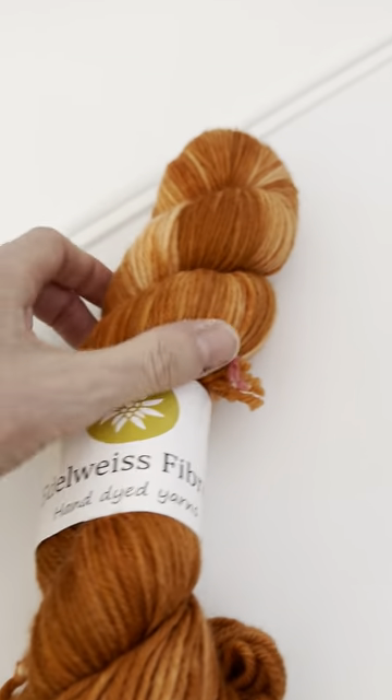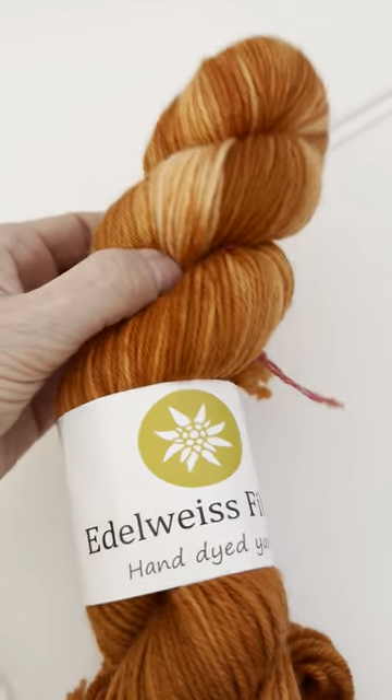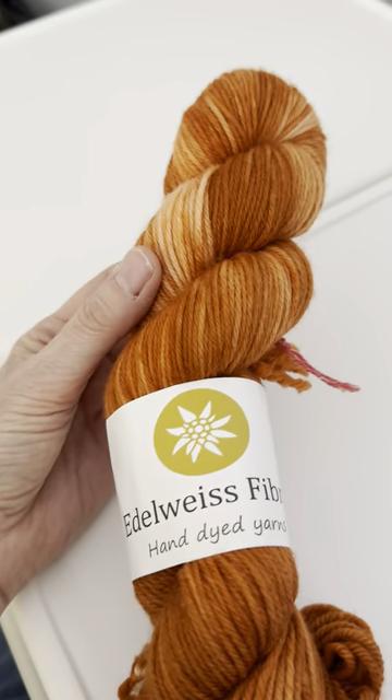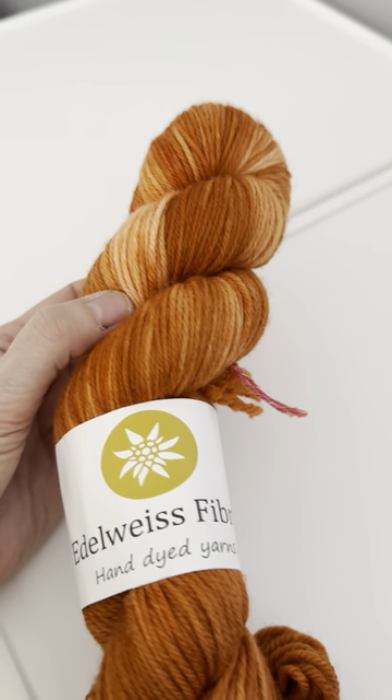Now they all are on the website but they are just so pretty and so soft to the touch, so please do have a browse and if you have any questions just send me a message and I'll try and help.